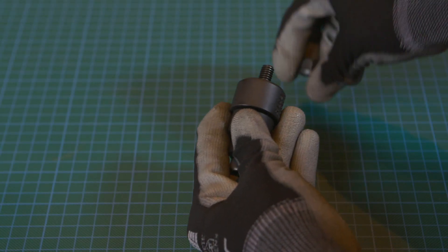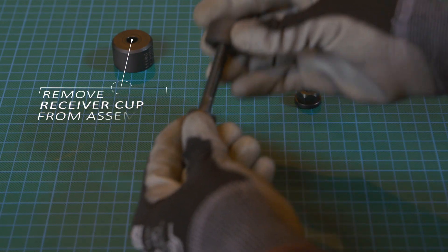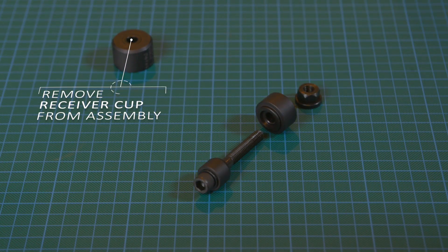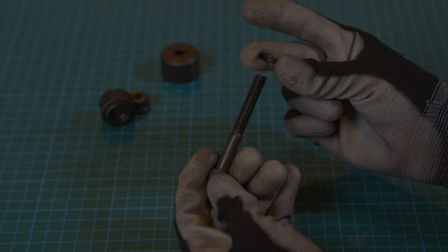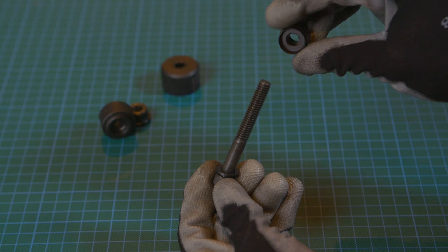First, disassemble the tool using the hex nut and set aside any unnecessary components. For an installation, you can set aside the receiver cup. Insert the shaft through the washer and then through the pusher cup with the flat side against the washer.